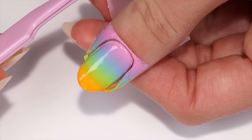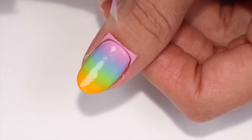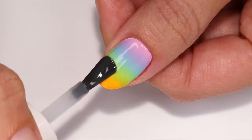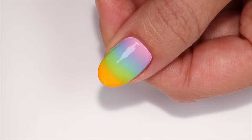Once you're done, remove the tape from around the nail and clean up any excess polish that got on the skin with a flat brush and polish remover. Add a layer of top coat for a nice glossy finish.